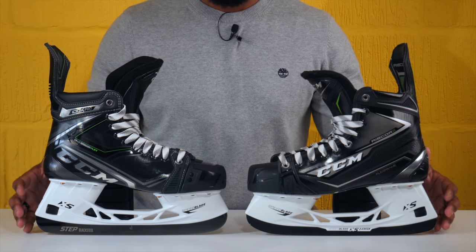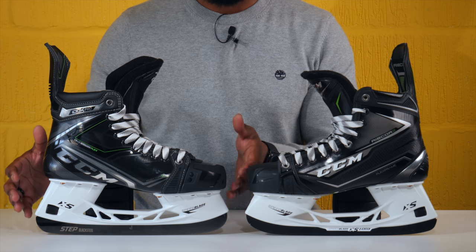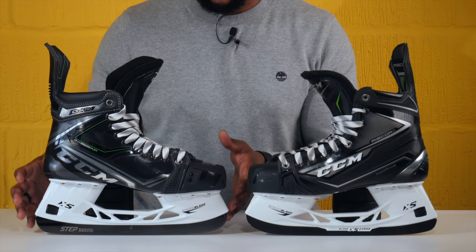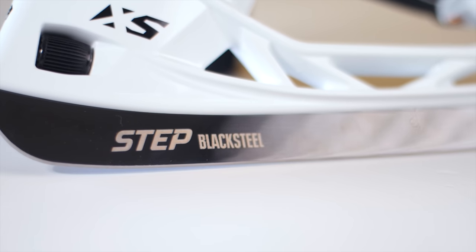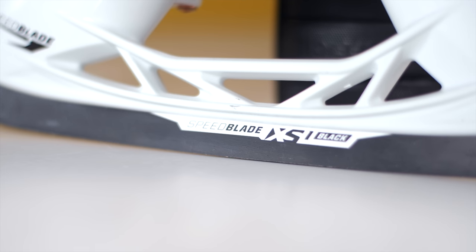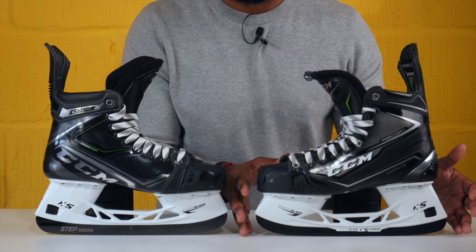Starting off at the base of the skate and working our way upwards — when we look at the 100k Pros compared to the 80ks, CCM have upgraded the runners on these boots. The same with all of their top spec skates now to feature Step's black runners: that DLC coated steel that has that chrome-like finish, which has numerous performance benefits, especially when we compare it to the previous generation runners which was the XS1 black.